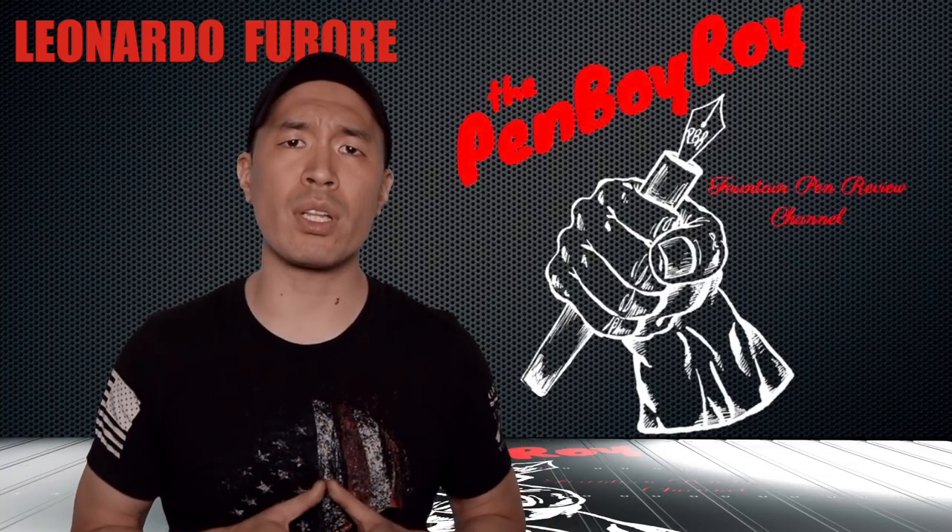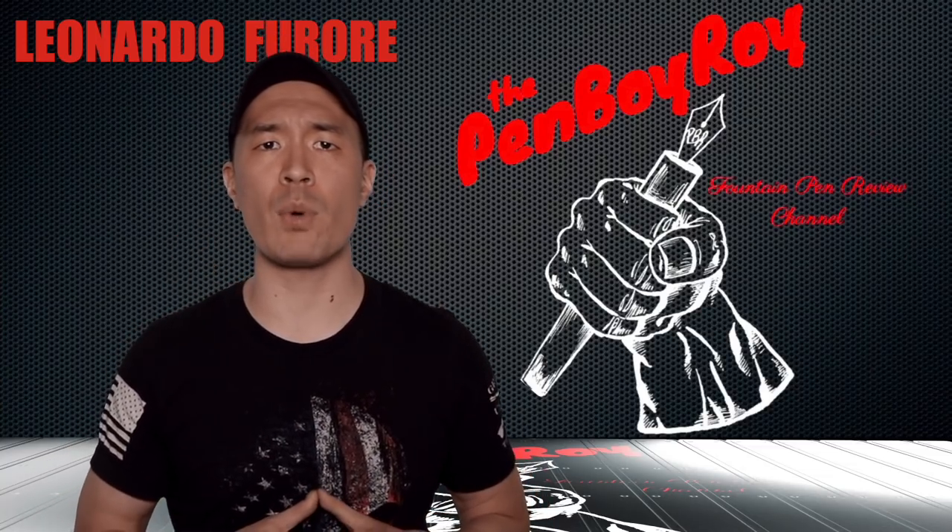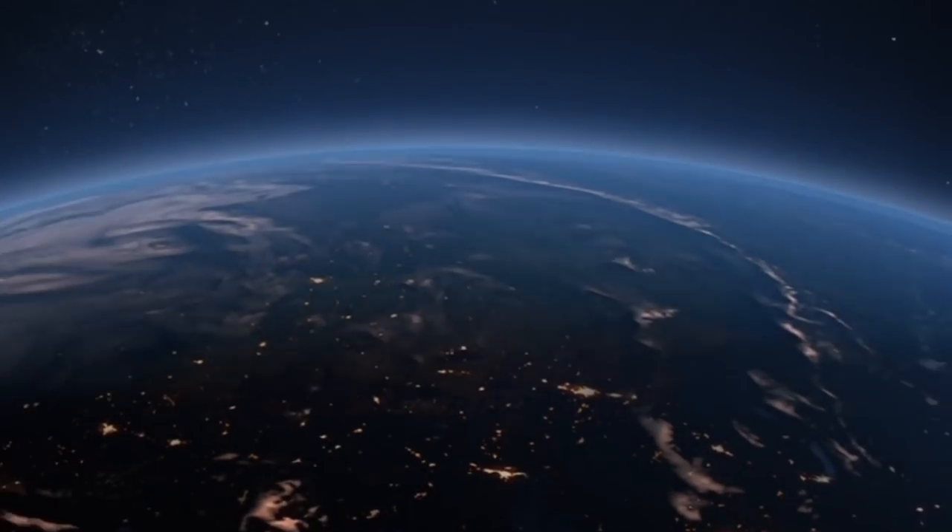That was my review on the Leonardo Officina Fiora fountain pen. I hope you found it helpful. Thanks again for watching. Love you guys. Be well. Be safe.